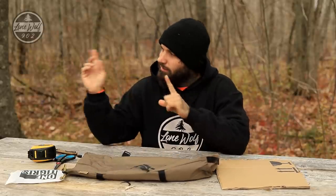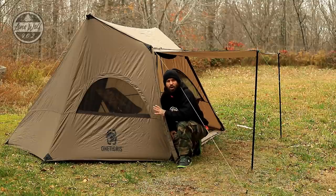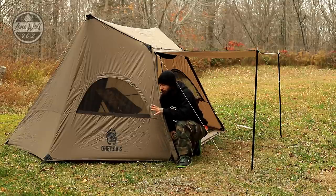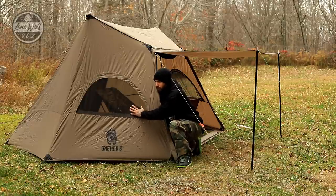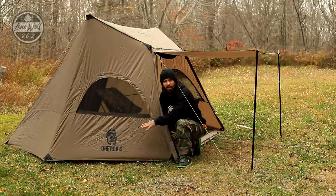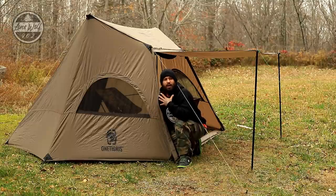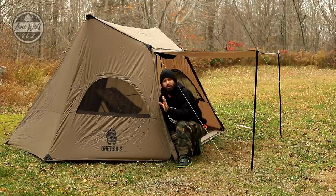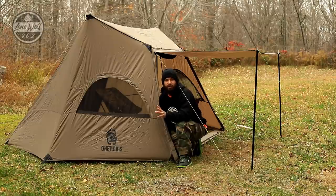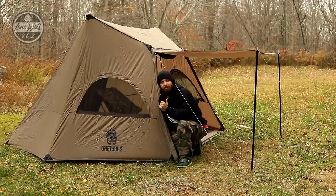Here we have the tent we're working with today — the One Tigress Solo Homestead tent. It's an excellent tent featuring lots of doors, windows, a semi-floored area on both ends with the rest floorless, and options to pitch with or without an awning. This tent screams wood stove hot tent, so we're going to be installing a stove jack today. There are some things you need to be very cautious of when modifying tents to put stoves inside.